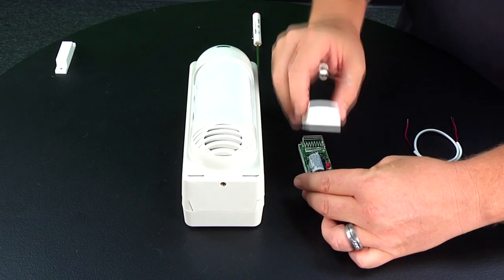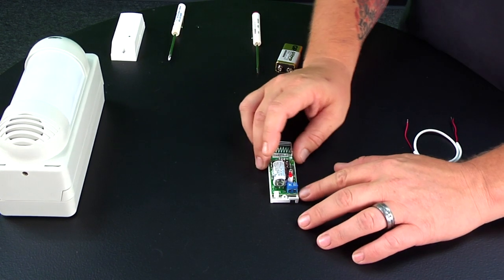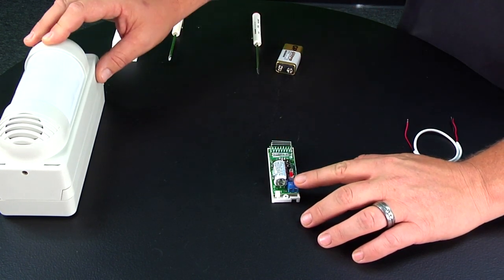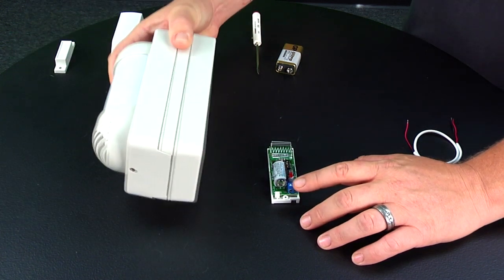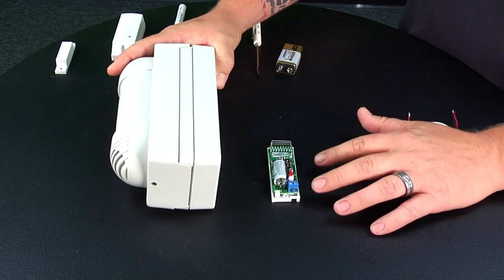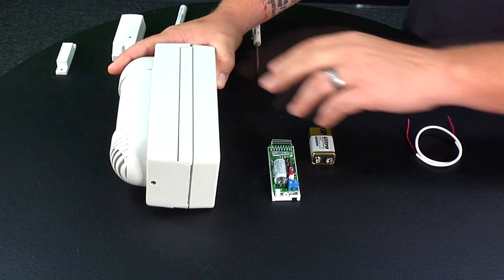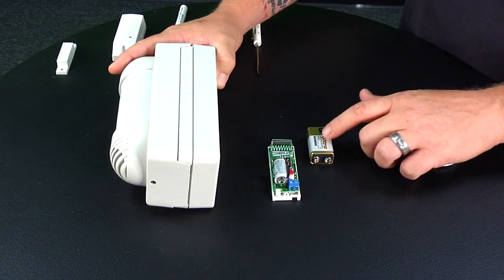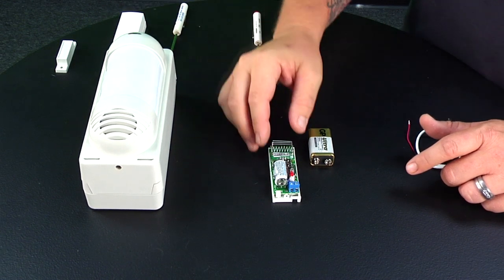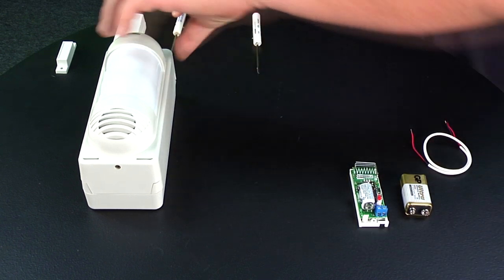Remove the cover. Inside there's a set of screw terminals we'll use to wire from the transmitter into the device. The device is a little bigger because inside it will house the transmitter and the nine-volt battery you'll need to operate this unit. This doesn't come with a battery, so you'll need to provide one nine-volt.